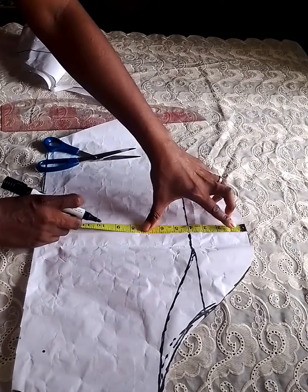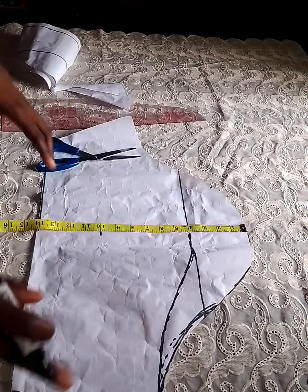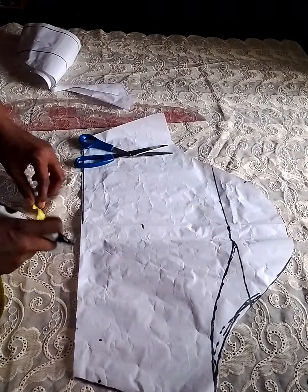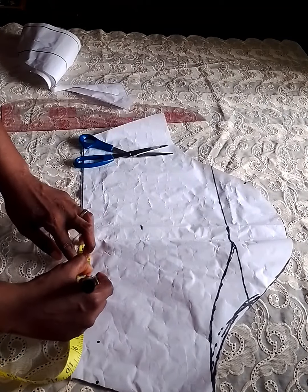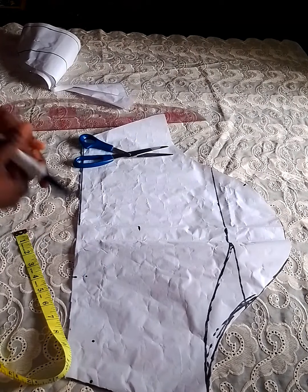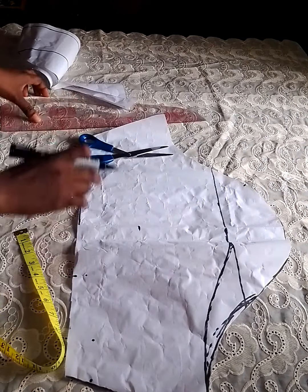After marking, from the starting point or from the top, mark 10 inches which is your exact sleeve length. You can decide to reduce it by one or two inches depending on how wide you want the opening to be. After that, mark four or five inches on the right-hand side at the hemline and connect the dots together.